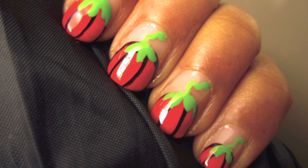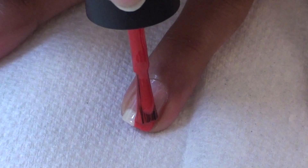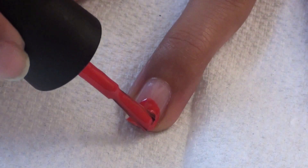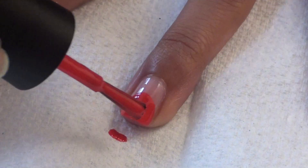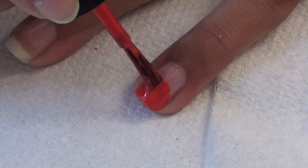It's almost Halloween and you know what that means — pumpkin mania! Start by applying your favorite base coat and then painting an orange circle halfway up your nails. Go over it again if you need to to make it more pink.